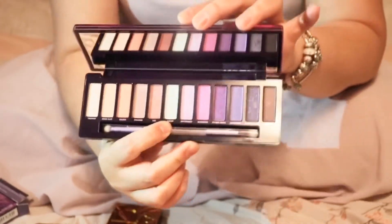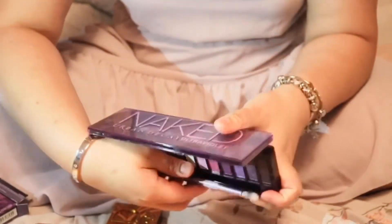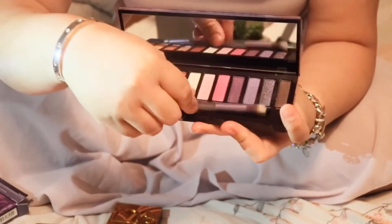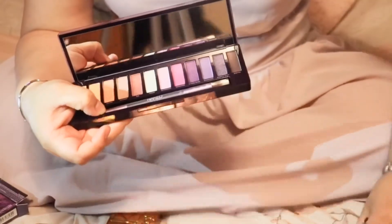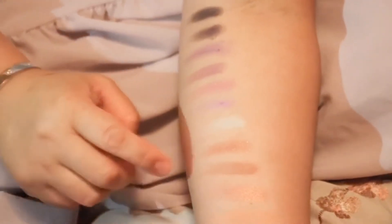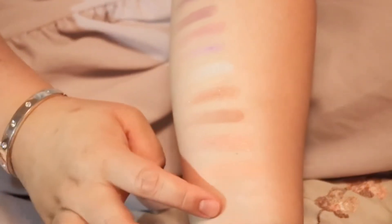Oh wow! They still include a brush with this palette — they always include a brush with them, except for the Reloaded palette because Reloaded doesn't come with a brush. So now here are my swatches. The first shade is called Trippin.